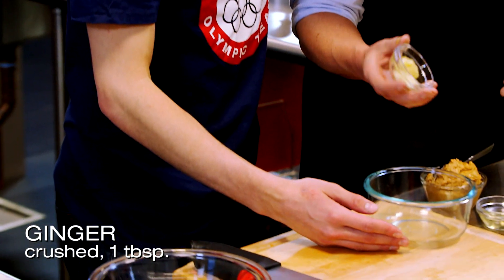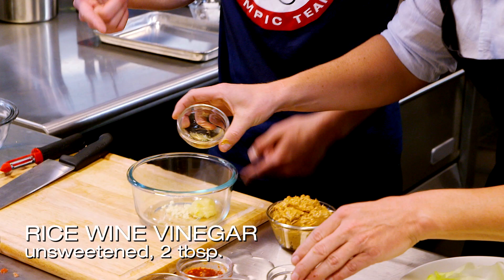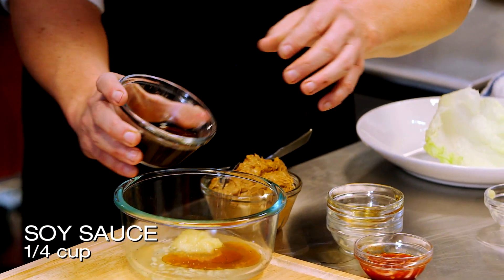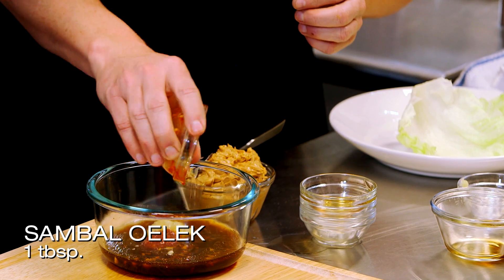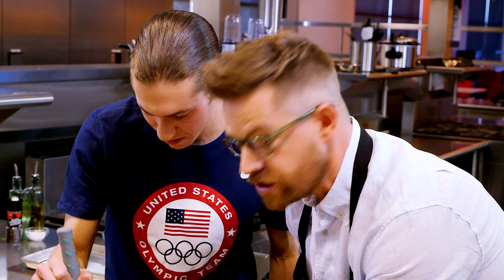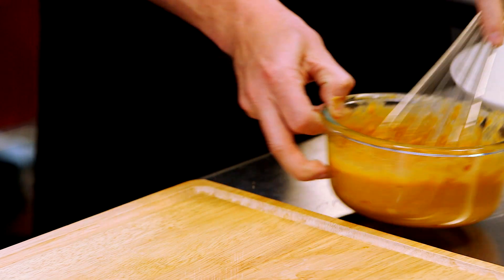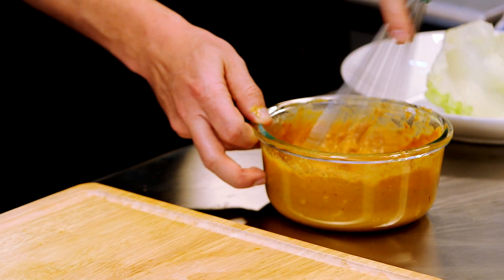We're going to get started with the peanut sauce. We'll start with a little ginger and garlic, then throw in a little bit of rice wine vinegar, some lime juice, a little bit of toasted sesame oil, some soy, and a little sambal, which is a spicy chili paste. Then we're going to whisk in the peanut butter — chunky peanut butter, my personal favorite. It's going to thicken this sauce. That's going to be our peanut sauce. Smells delicious.